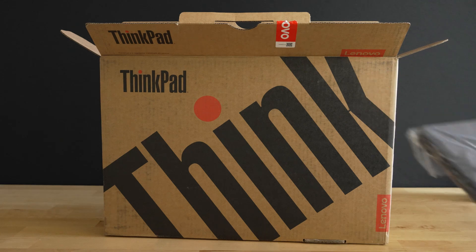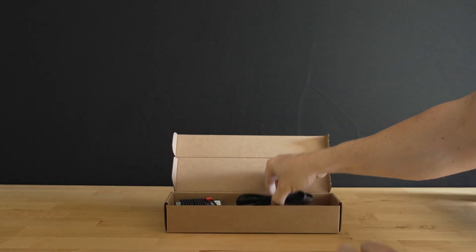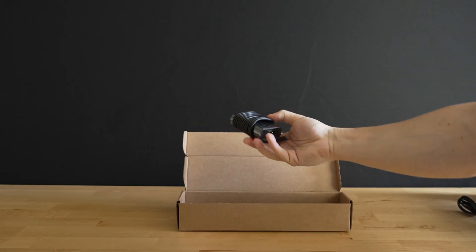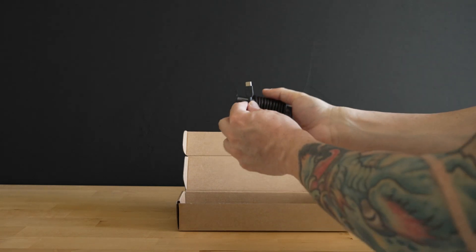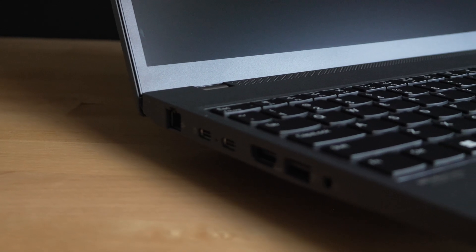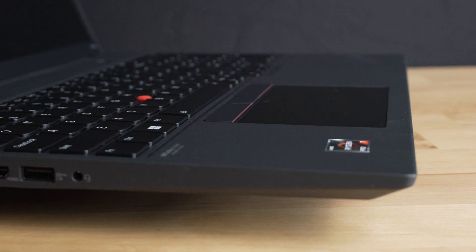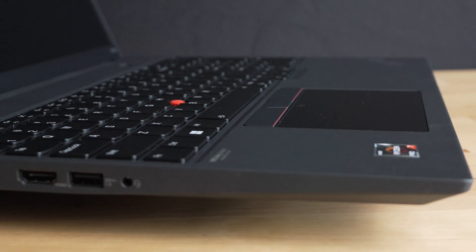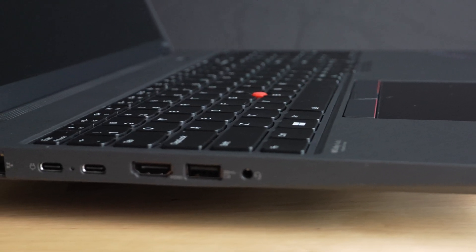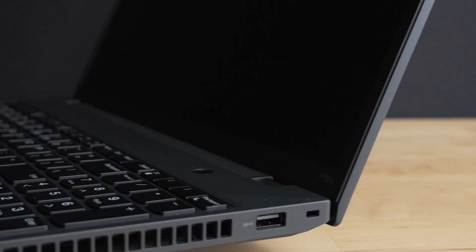This P16s is equipped with an AMD Ryzen 7 Pro 6850U, which has a max boost clock of 4.7 gigahertz. This laptop comes equipped with 32 gigabytes of DDR5 at 6400 megahertz speed, and it is supposed to be soldered onto the motherboard. The display is a 16-inch 1920 by 1200 IPS with 300 nits brightness and a 60 hertz refresh rate. The integrated graphics card is an AMD Radeon 680M.